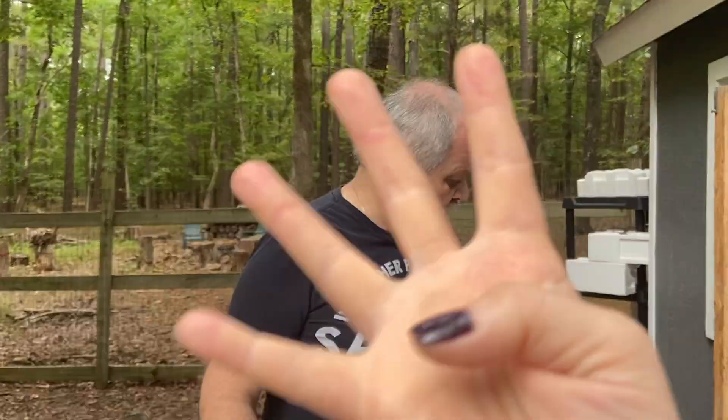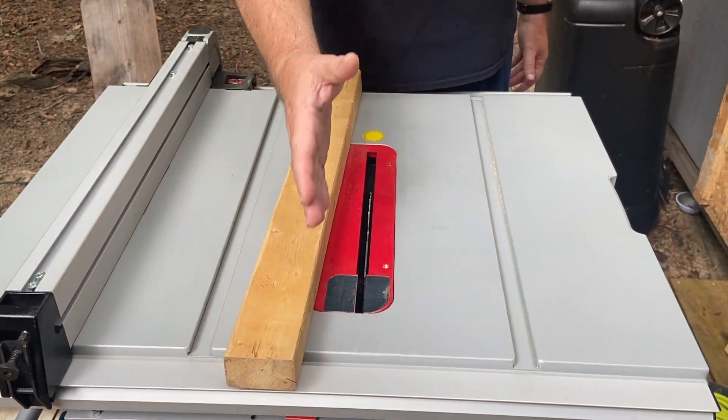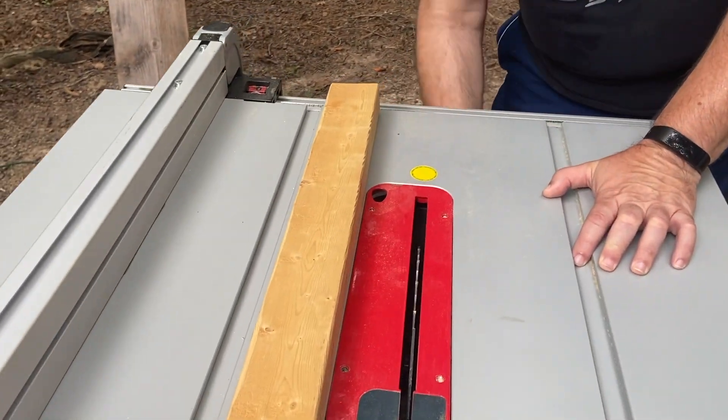We need to rip four boards to the correct thickness. Ripping is cutting on the long dimension — whenever you cut on the long dimension it's called ripping, and when you cut on the short dimension it's cross-cutting — just an FYI.